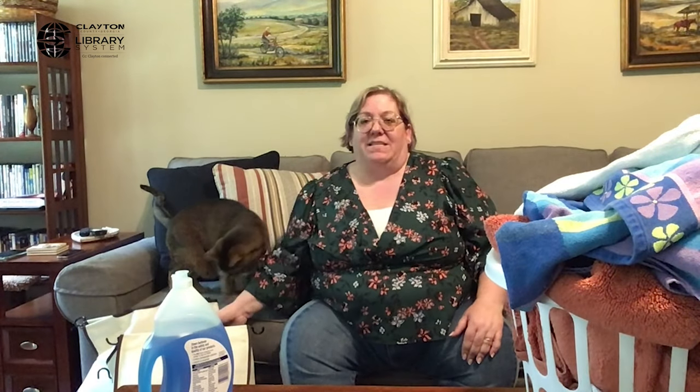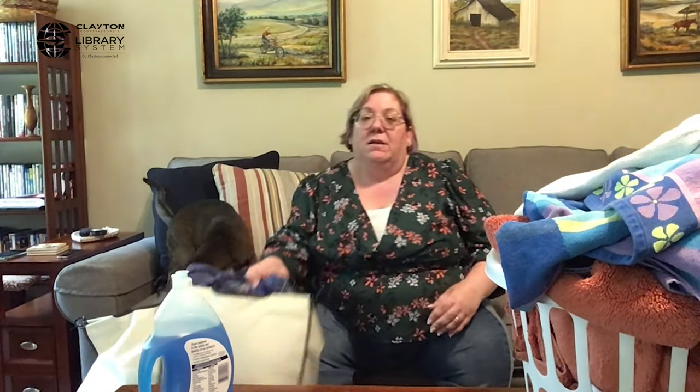Now, because I've been doing this a long time, I actually pre-sort my laundry while I'm putting it in the dirty clothes. My husband and I have a laundry basket that has different bags, so we pre-sort. But you don't have to do that. What you need to do is go through all of your laundry and sort it into a couple of different things.